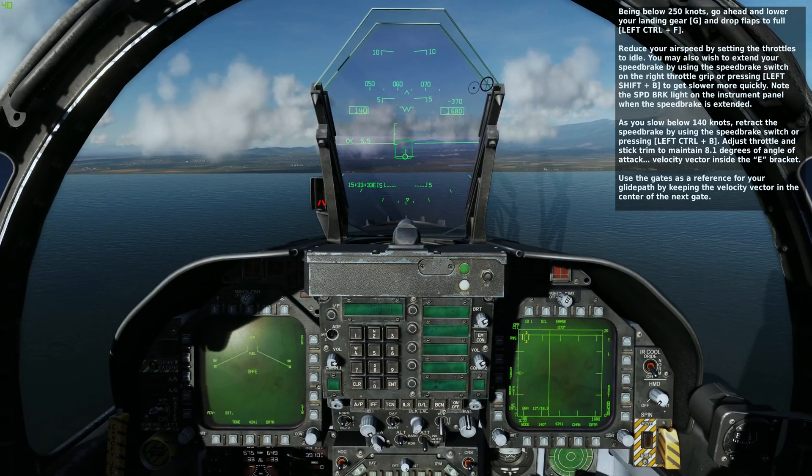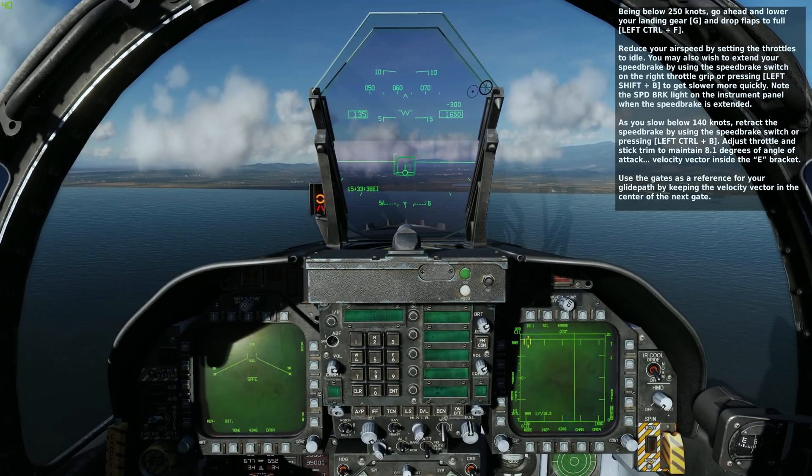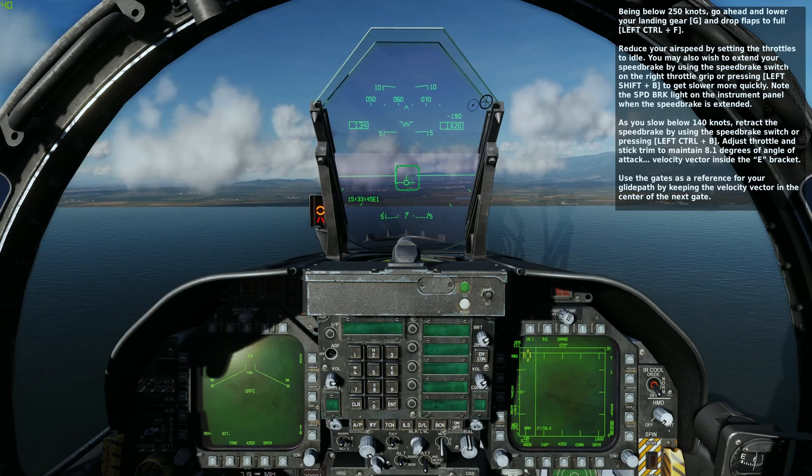Adjust the throttle and stick trim to maintain 8.1 degrees of angle of attack, with the velocity vector inside the E bracket. Use the gates as a reference for your glide path by keeping the velocity vector in the center of the next gate.